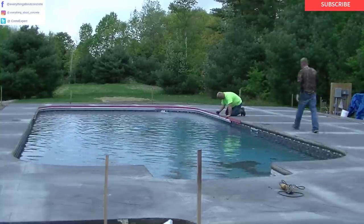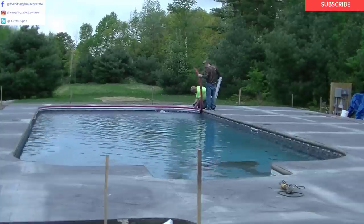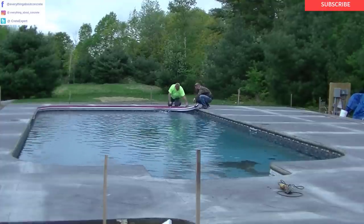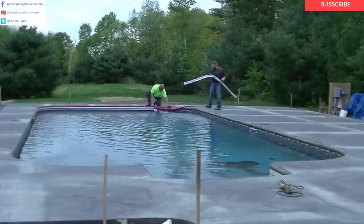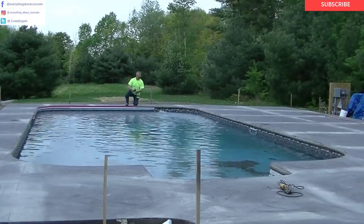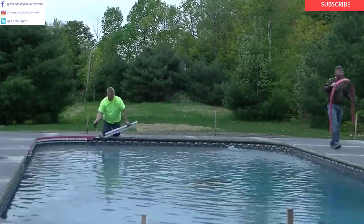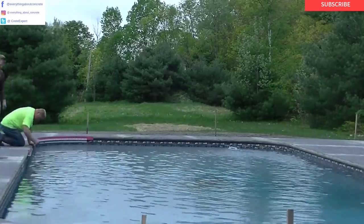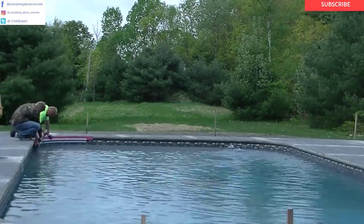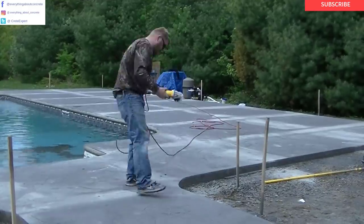That tool takes them right off — it works pretty good, you just got to be careful not to scratch the liner. How many of you guys out there do pool decks? Leave me a comment down below, and let me know where you're from. For those of you watching who don't pour concrete pool decks, let me know if this is something you want to do — I can come out with a course teaching you how to pour concrete or even how to be in the concrete business. I've been in business 39 years, started when I was 19, so I could probably help teach you guys how to start your own business.